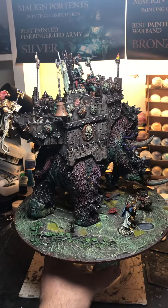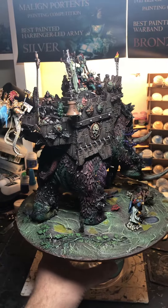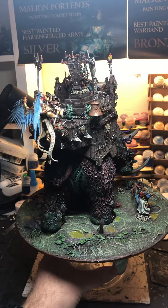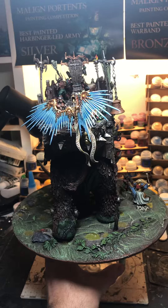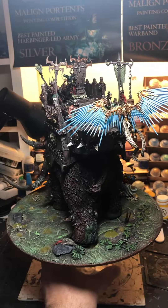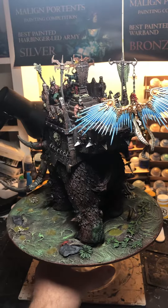These basalt blocks were cut to level in situ after they had been put in place on the ground. The crisp and parallel edges demonstrate the high quality of this work and indicate that the blade was held completely steady.